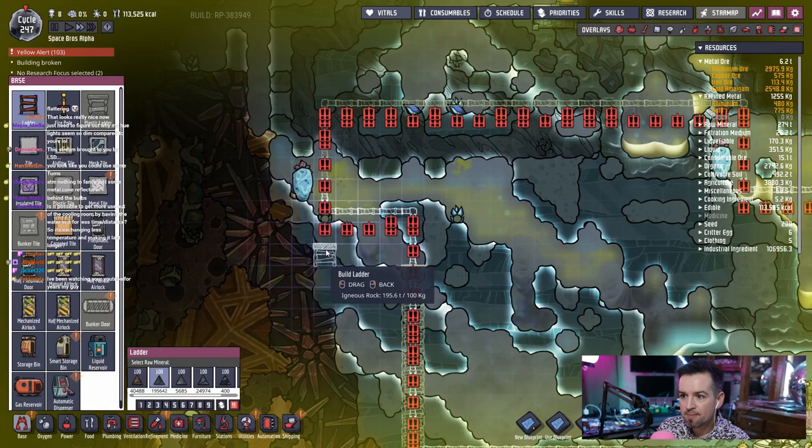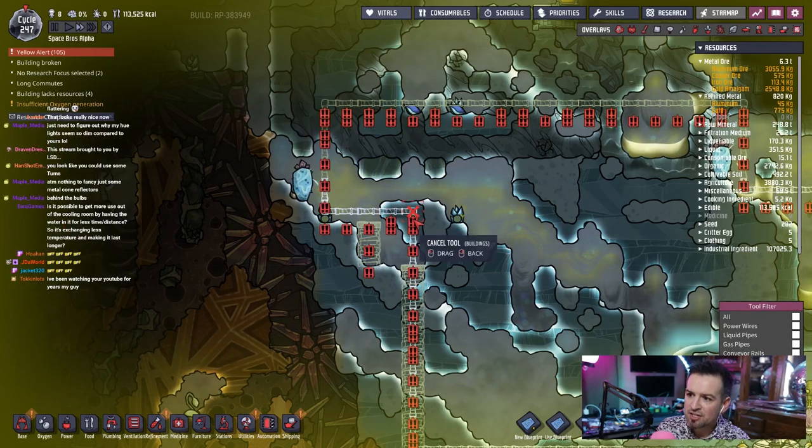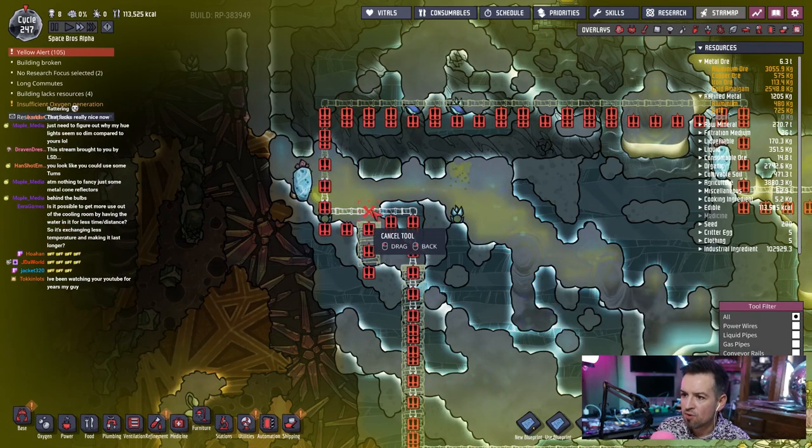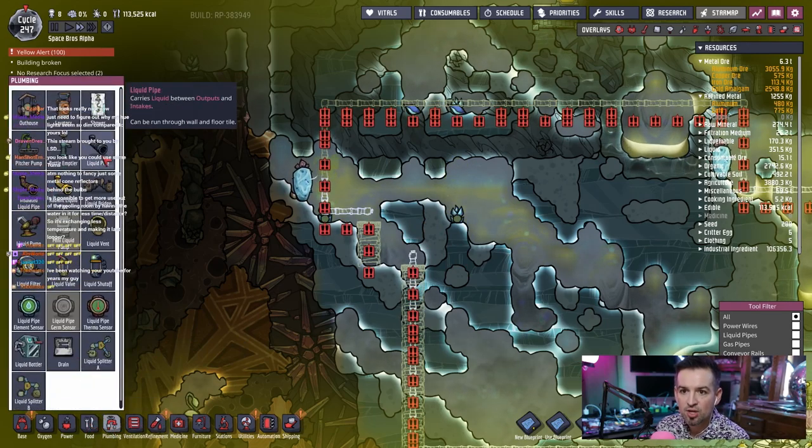I don't necessarily need to get too crazy with this. I don't want to — actually, you know what, now that I think about it, yeah, if I could avoid breaking down some ice that's only going to benefit in the future. But anyways, yeah, smaller droplets is going to be the key.